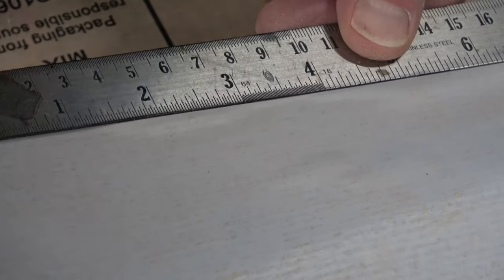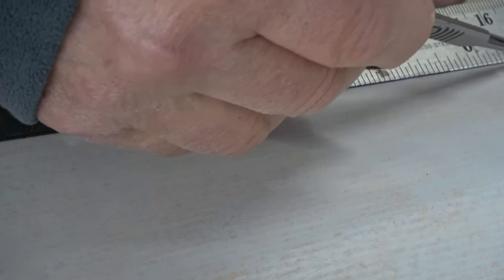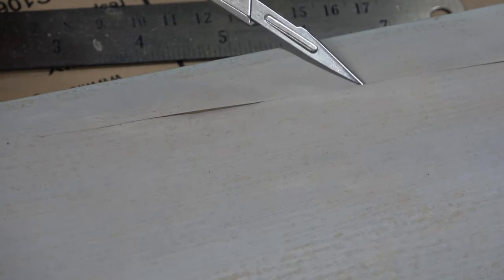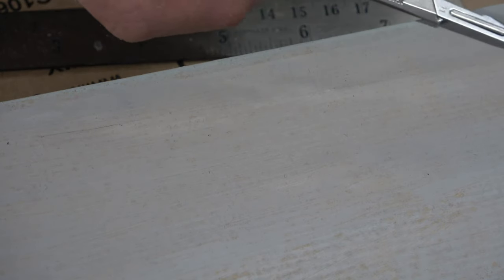Now, what happens if despite using the iron to push covering back where it's bobbled, it won't stick back — in other words there's a dry area with no glue underneath? Well, you've really got no option other than to slit it open, open it up, and put some glue on. I'm going to do that now. Make sure when you do this you have a sharp knife — you don't want to tear the paper. You can see now I can get the knife underneath where it's dry.